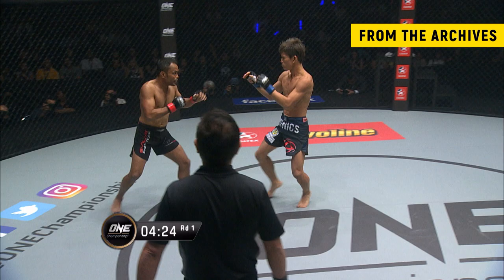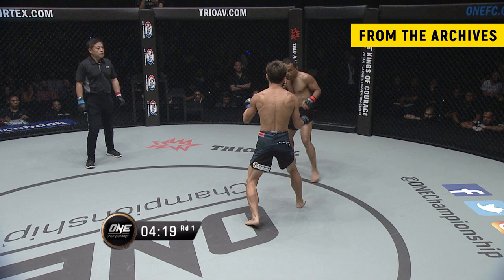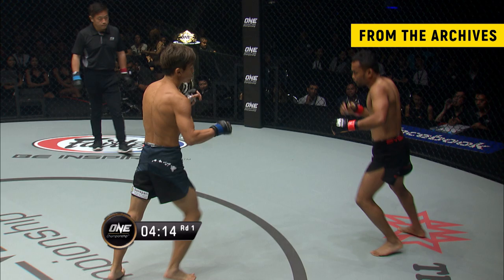Tracking roundhouse kick there from Dejdanra. He's got to be careful — he doesn't want to eat too many of those. You can see his elbows are kind of flared out, so that opens up his body to that right round kick.